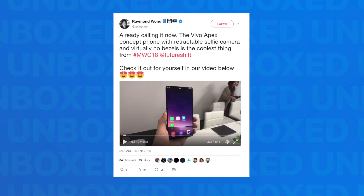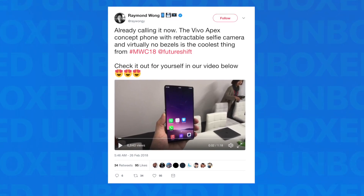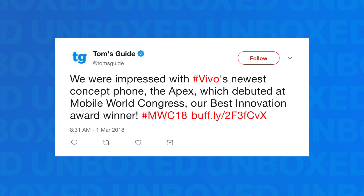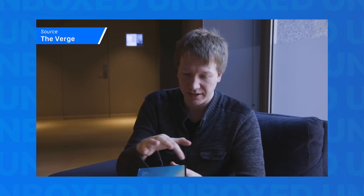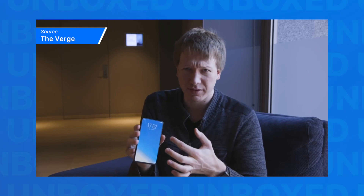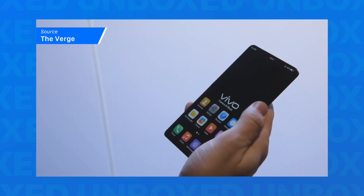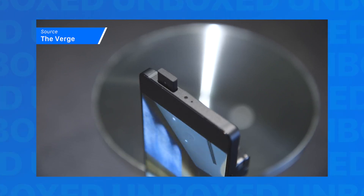Now to add some backstory here, a couple of months ago, Vivo kind of made some waves with this concept phone that they were showing at Mobile World Congress. The cool thing about this phone was it was practically bezel-less. It had a fingerprint sensor built into the screen and this cute little pop-up camera. But at the time, it was just a concept phone — no one really knew if it was going to come out or not.